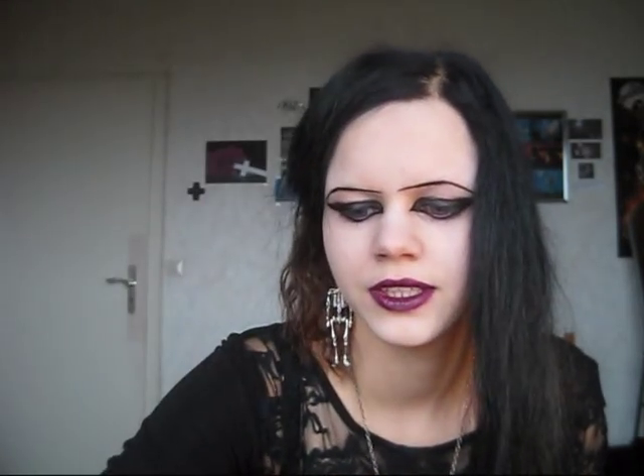Then, importantly, these black deco stones. Then for the finish I use this, and black or silver glitter. I also have little stones.